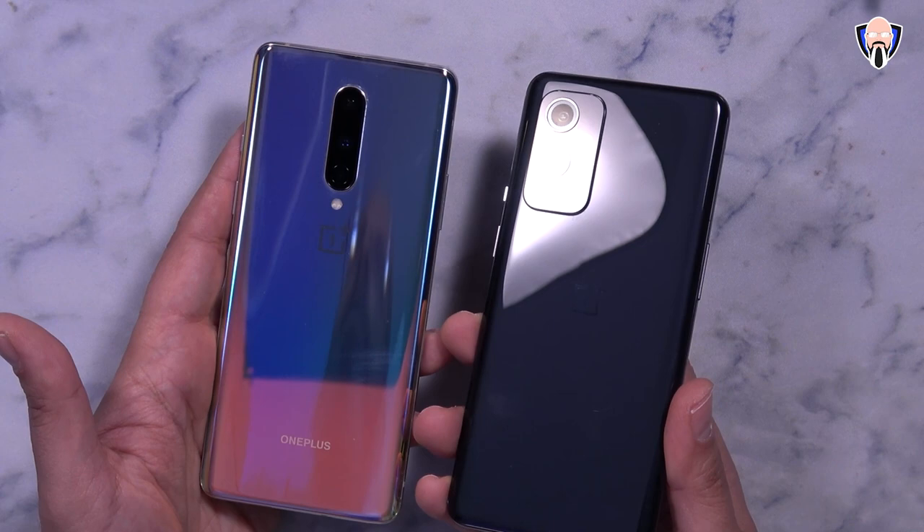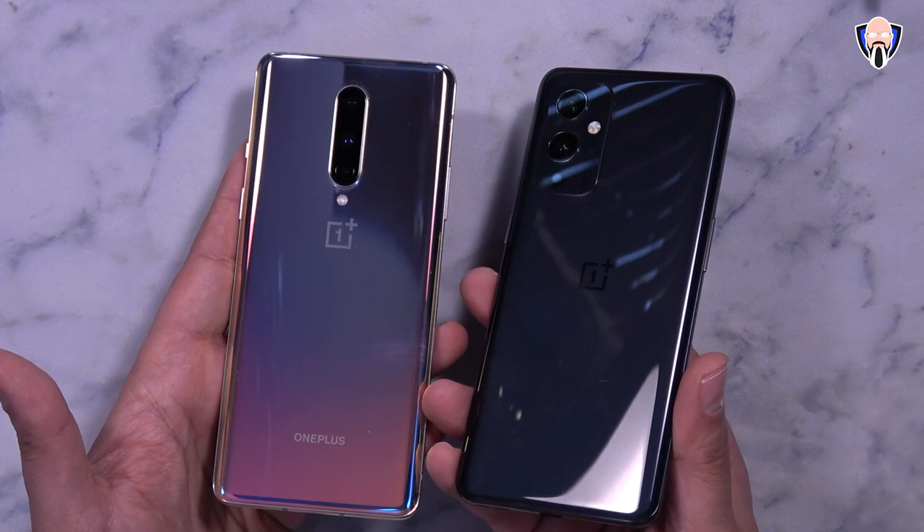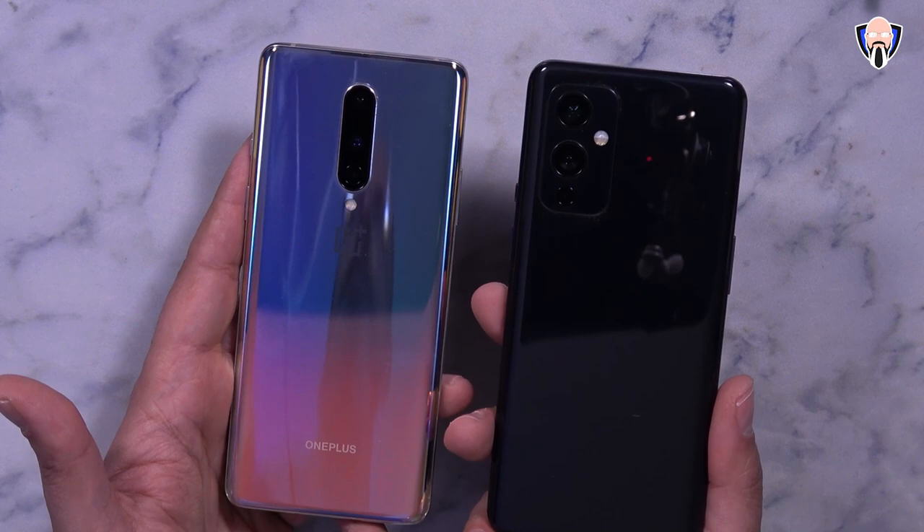The main difference from the back is that we now have a 4500 milliampere battery, and it is wirelessly charged — we actually have wireless charging on the OnePlus 9 now, and not only that, it charges at 15 watts, which is definitely very nice.